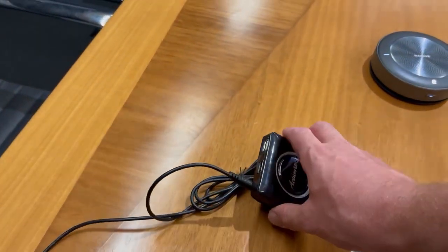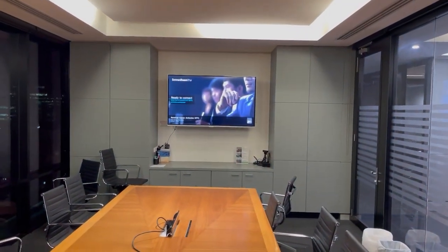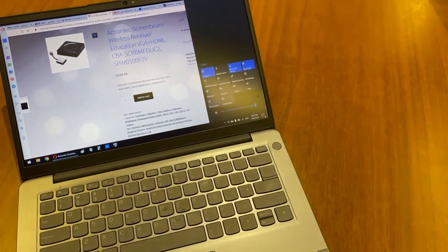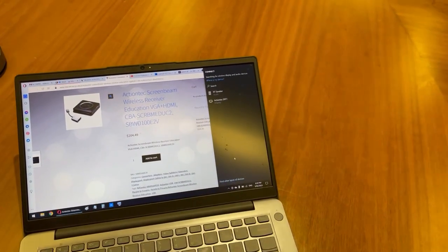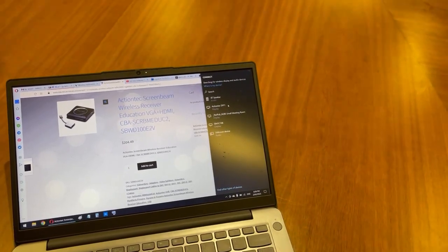HDMI directly into the screen plus it supports keyboard and mouse. It's connected to the bottom left of that screen and we can connect our laptop — anything running Windows. You simply press down here and press connect. It'll find the ActionTep unit and has a code there to identify which screen it is, in this case DFF1.